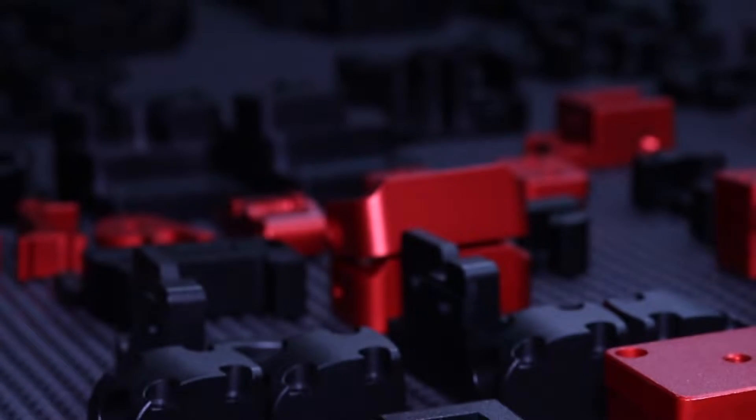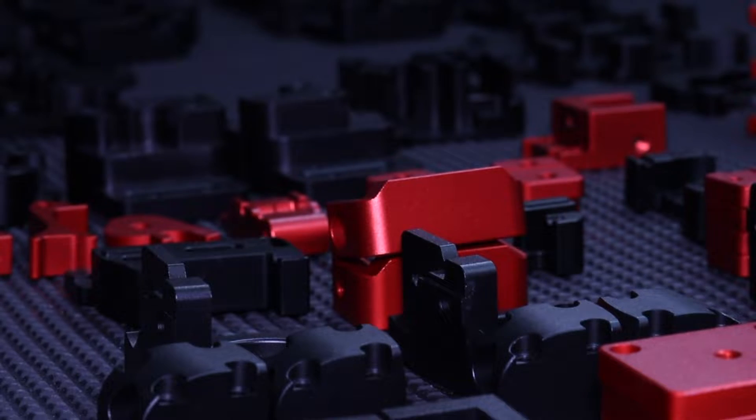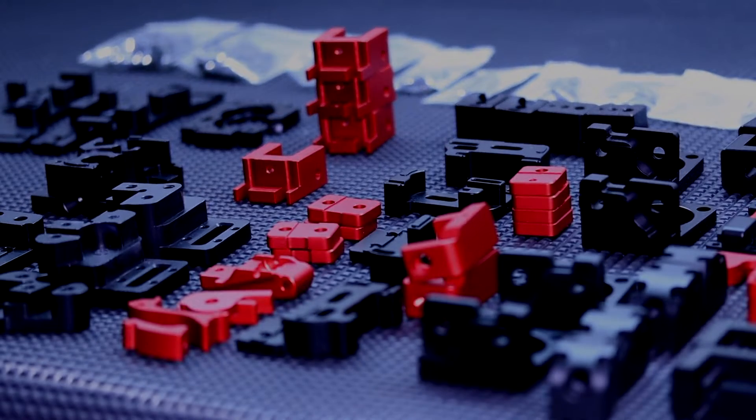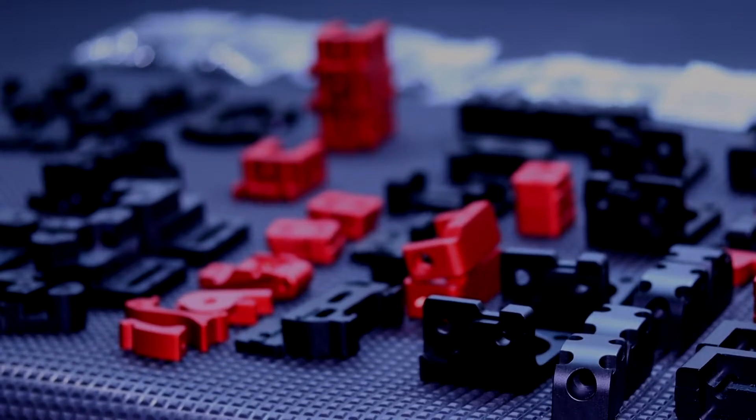Hello and welcome back to my little video series about the Voron 2.4 aluminium parts. In the first part we got a general overview about the what and why I chose aluminium parts. In this video we will have a closer look at the parts themselves. We will also talk about the quality in general and specifically with these parts here.